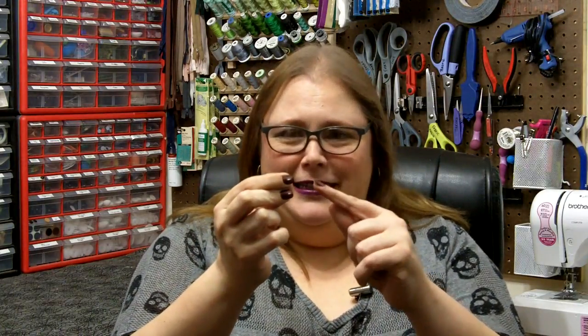Hi fellow makers, it's Lori from Maker High and today we're going to talk about threading the needle. That's totally not a euphemism and you probably can't see it, but that's a little tiny needle in my hand. Today on Maker High!